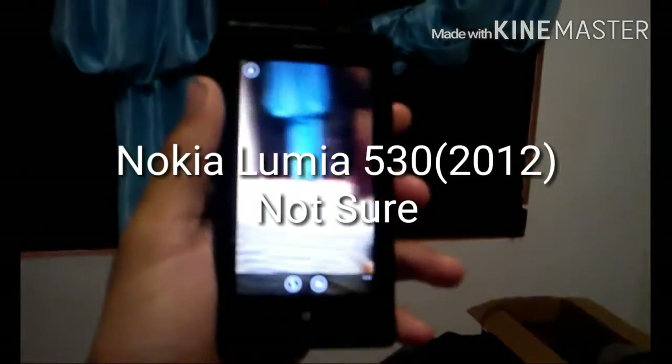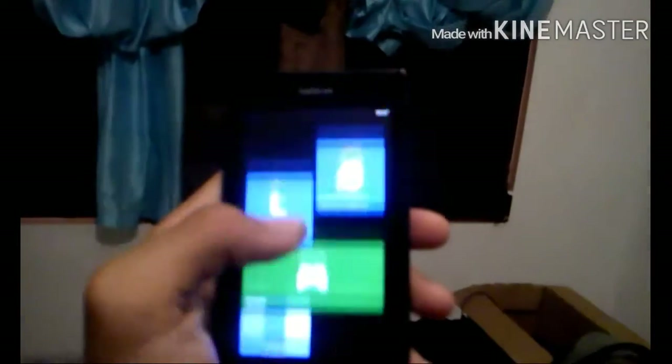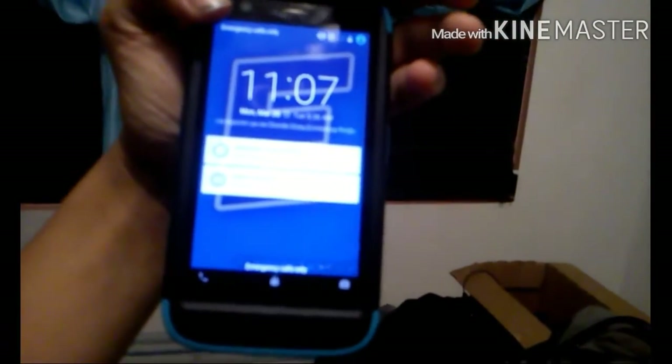I have a Nokia Lumia — I think that's how you pronounce it. It's fully functional, everything works just fine. And lastly for phones, I have my Motorola Moto G.